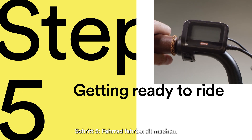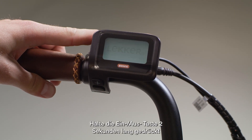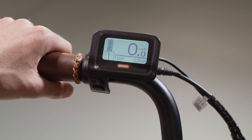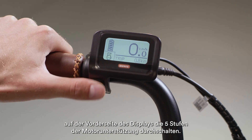Step 5: Getting ready to ride. To turn on your Yordan GT, use the display on the left hand side of your handlebars. Press and hold the power button for 2 seconds — this will turn on the screen. Once on, you can scroll through the 5 levels of motor assistance using the plus and minus buttons on the front of the display.